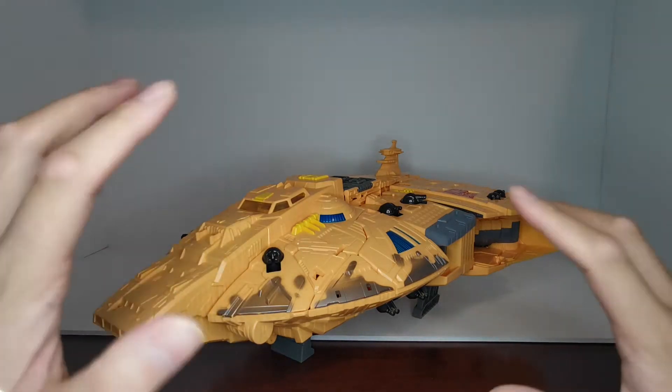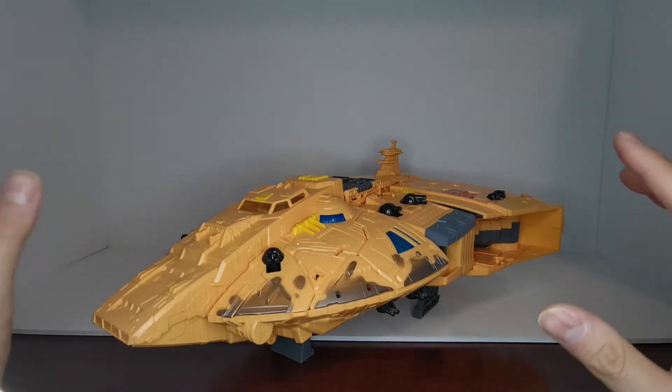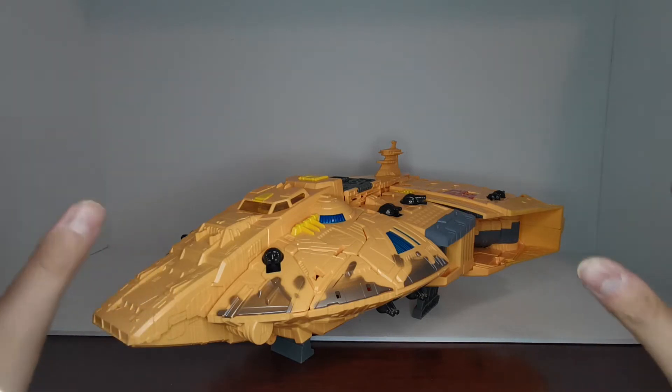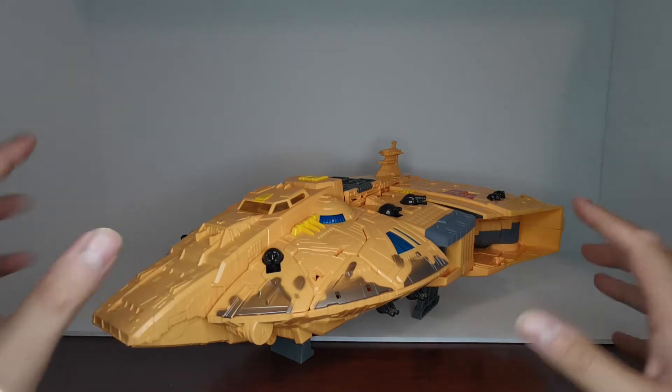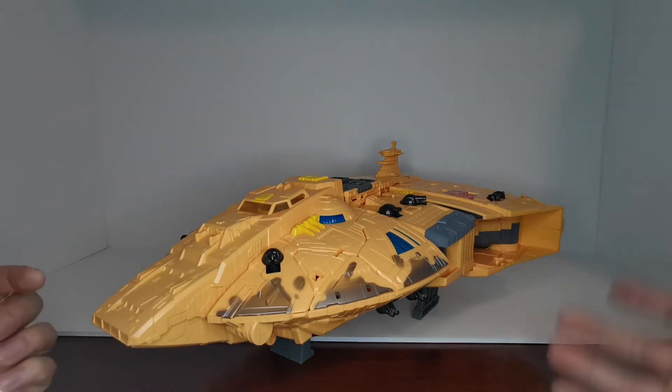Starting off, let's actually just take a look at the figure. Usually I start with the box, but that is a huge, huge box and I actually don't even know if I'm going to bring it in this video because I don't know if it's going to fit. If I do take a look at the box, it will be at the very end.